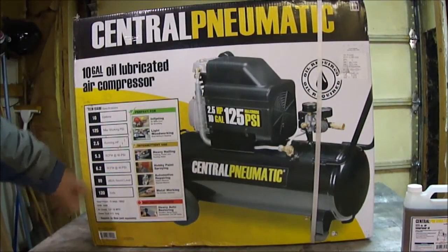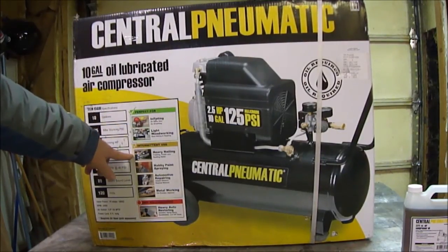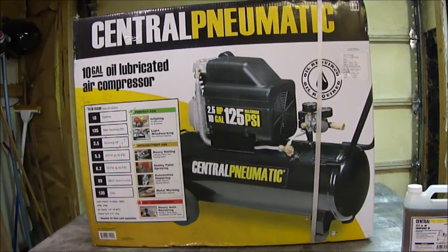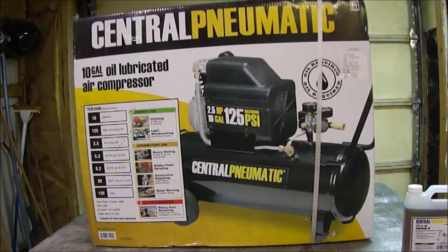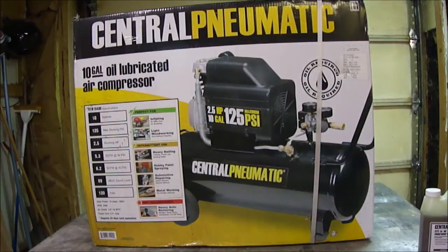The package says it's perfect for air tiring and light woodworking, intermittent uses, heavy nailing, hobby painting, automotive repair, and woodworking. You shouldn't use it for heavy auto restoring — running an air sander continuously, for example, just won't work; the tank air will be gone in seconds. It is an oil-type air compressor, so I did pick up some compressor oil for it.